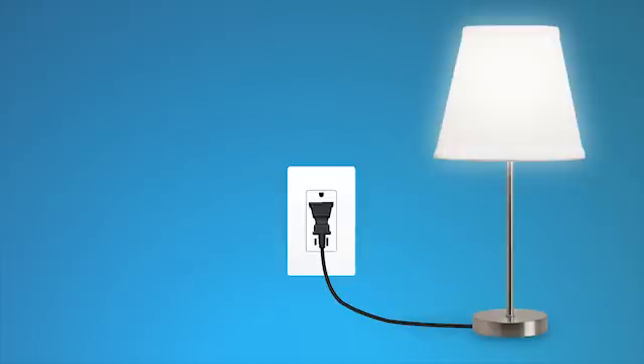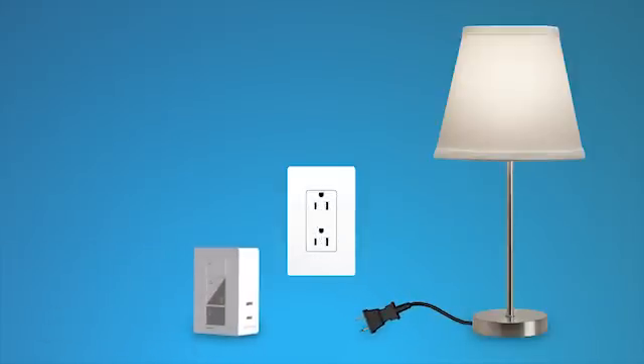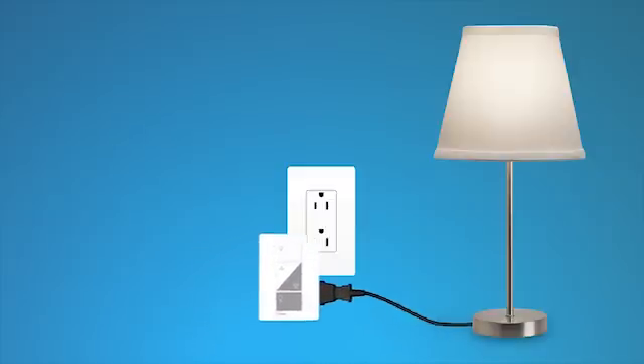First, turn on the lamp you want to control with the dimmer and unplug it. Next, plug the lamp cord into either end of the plug-in dimmer, and plug the dimmer into your wall outlet.